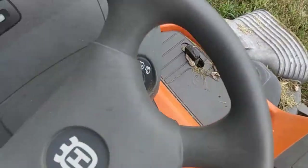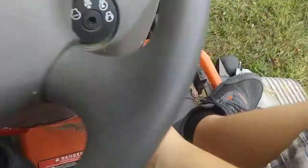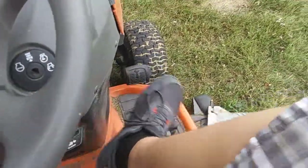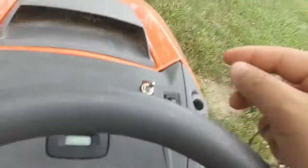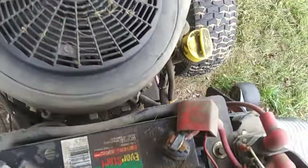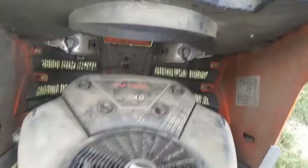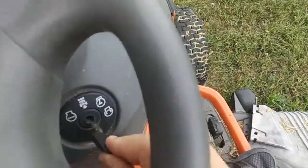It's got some rips in the seat. Here's the deck — I don't know, it's like a 38 or 42 inch, not very big. This one only goes about three miles per hour and it has cruise control. Here's the throttle, here's the choke, you can engage the blades, and it's got lights on it. It's a 22 to 24 horse. The battery is pretty much brand new. It's got 666.1 hours on it.